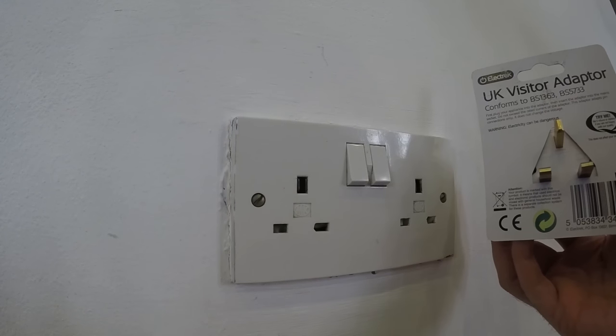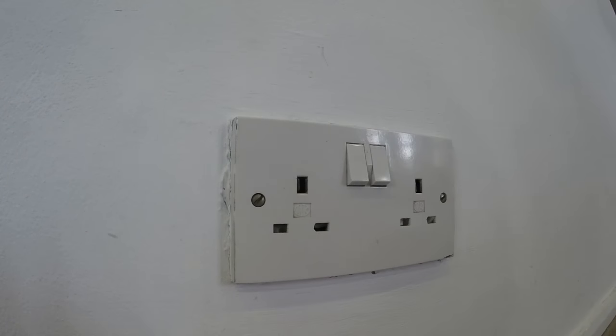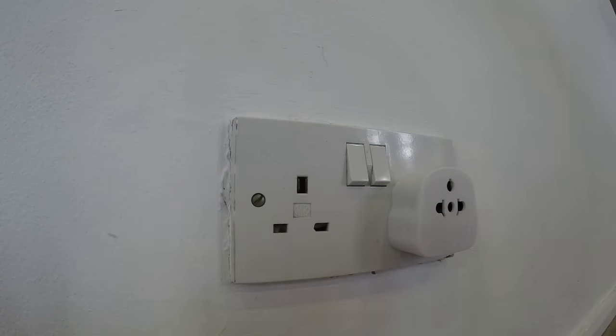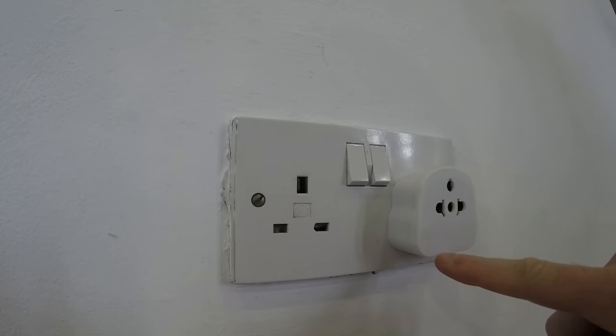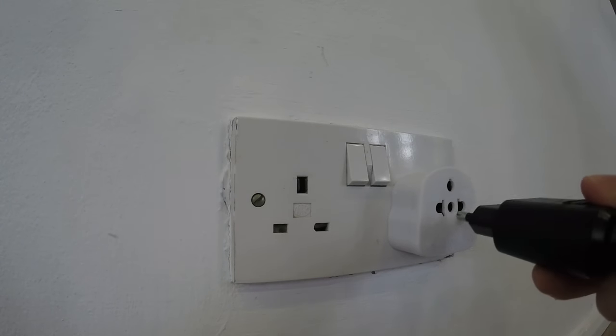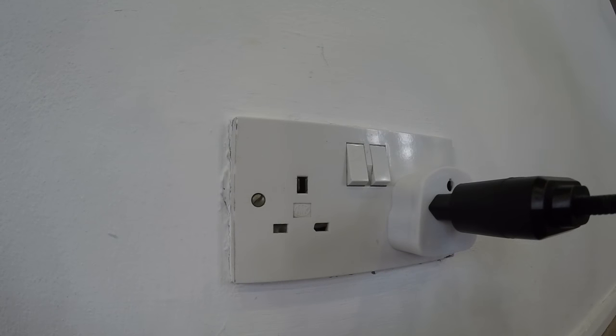This is a standard three-pin connection. Once opened, with a firm push, this connects very securely. As you can see from the bottom, this is a fused plug. Once connected, a firm push with the two-pin will connect your appliance. Flick the switch and power will flow.